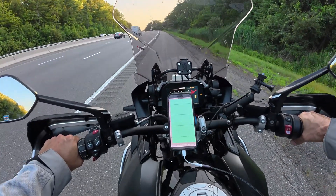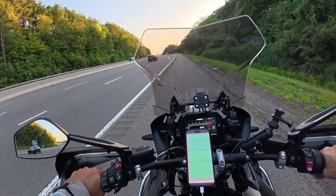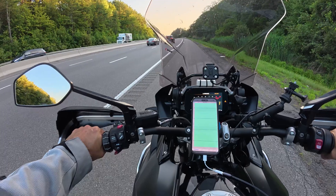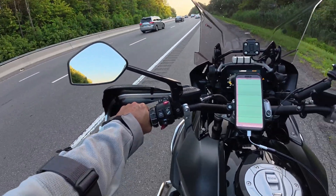Alright, let's get ready for the first test. Lid is open. I'm going to try to do 65 for a couple of minutes, and then we stop, and then repeat the same thing with the lid closed, and then see the results.